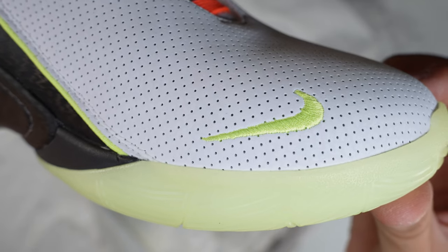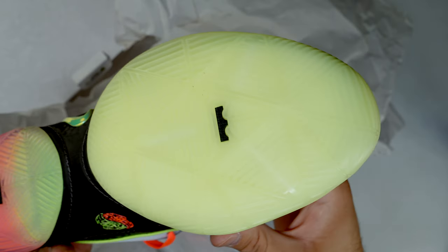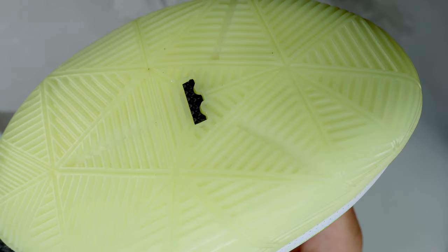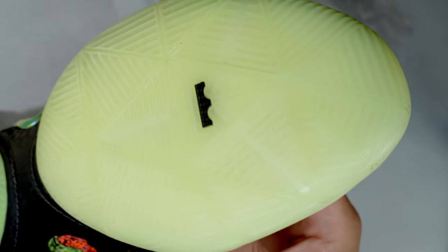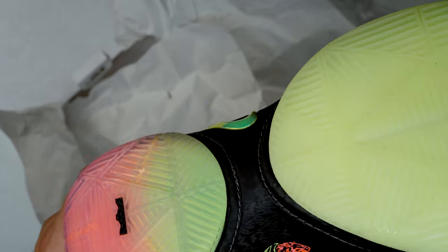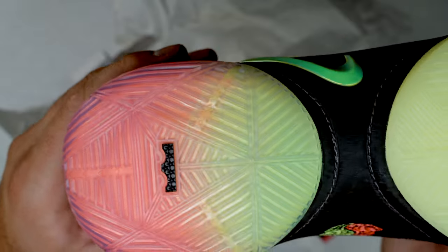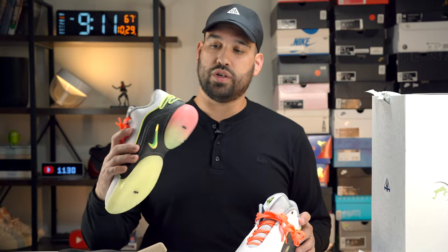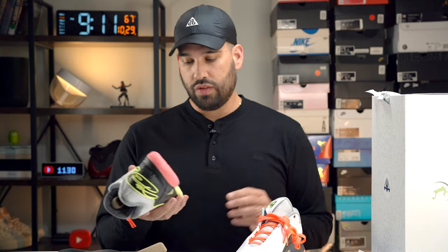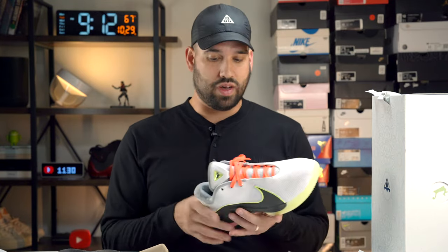One last design detail: there's a mini swoosh on the medial side toe box. On the outsole you have those geometric patterns and tread patterns all over, so in theory they should perform very well on the court. You have the LeBron crown logo under the forefoot and heel. On the heel tab you have 'Established 1984' — his year of birth — on one shoe, and 'Akron, Ohio' — his place of birth — on the other. Overall, a very clean design in my opinion, though some people think it's a bit loud.